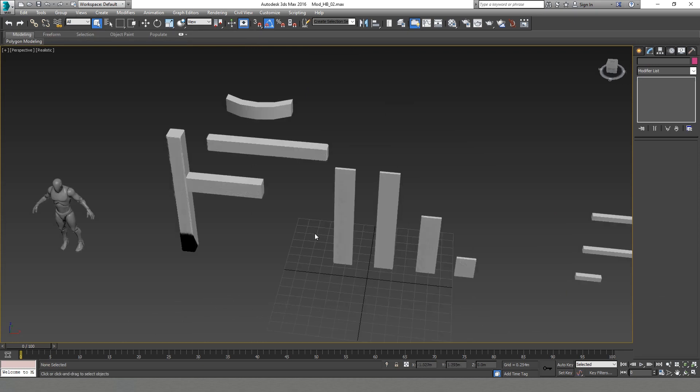Thank you for joining me today. Join me next time when I continue doing all the rest of the planks and we are going to pack everything into a single texture.